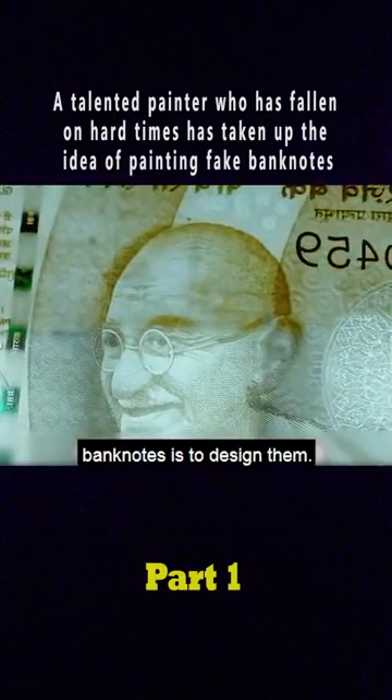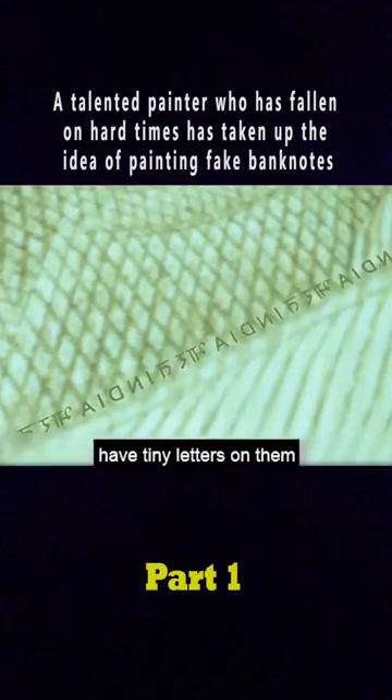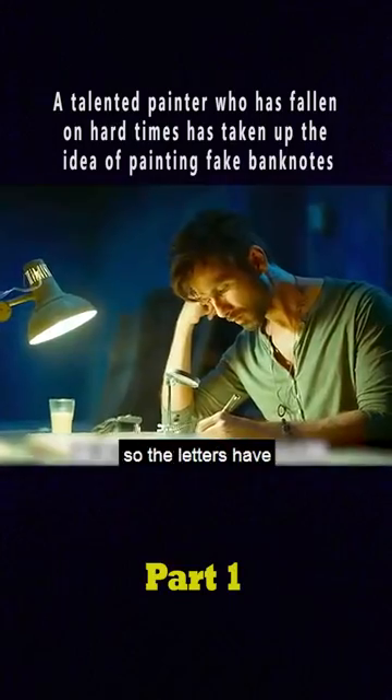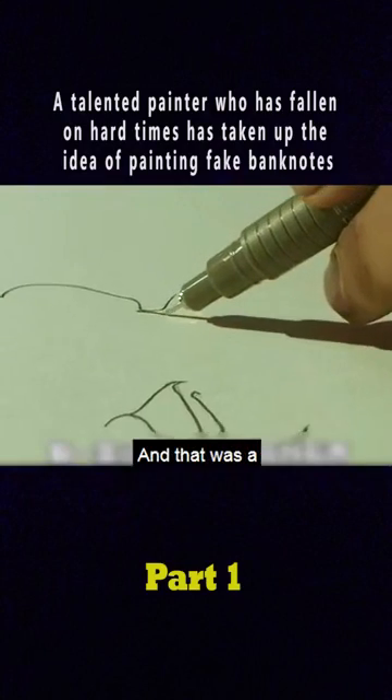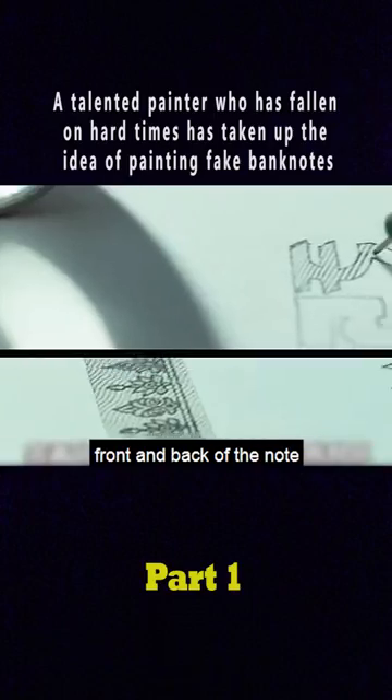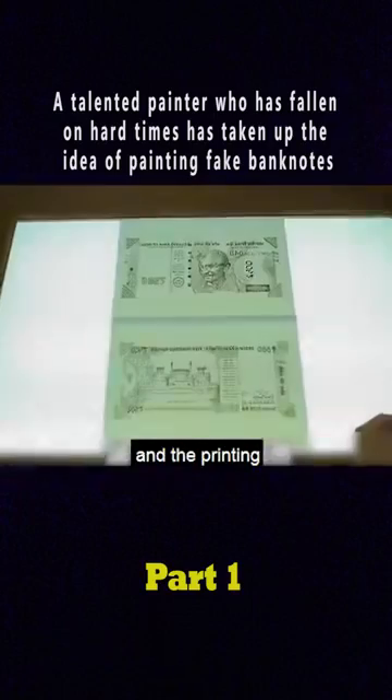The first step in making banknotes is to design them. Because Indian banknotes have tiny letters on them, even the most advanced scanners can't reproduce them — they produce moire — so the letters have to be drawn by hand. That was a piece of cake for Matt. After three days of careful work, Matt finished drawing the front and back of the note. The backing was then put together and the printing plate was completed.